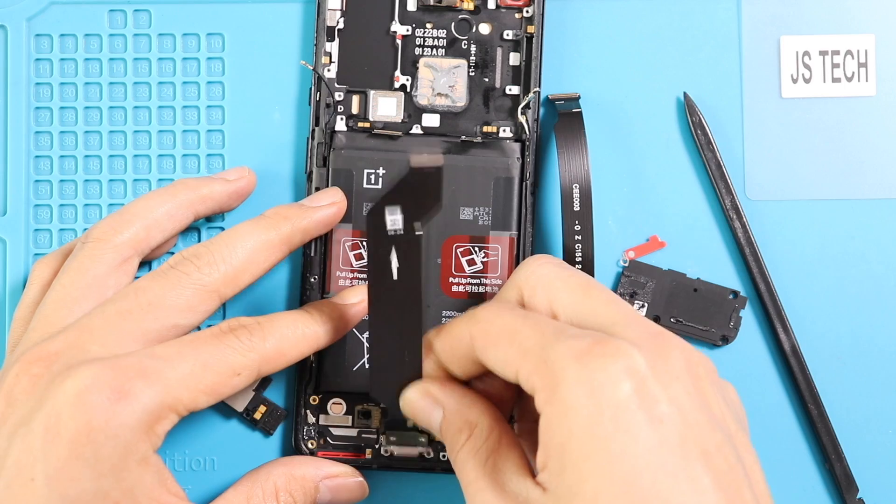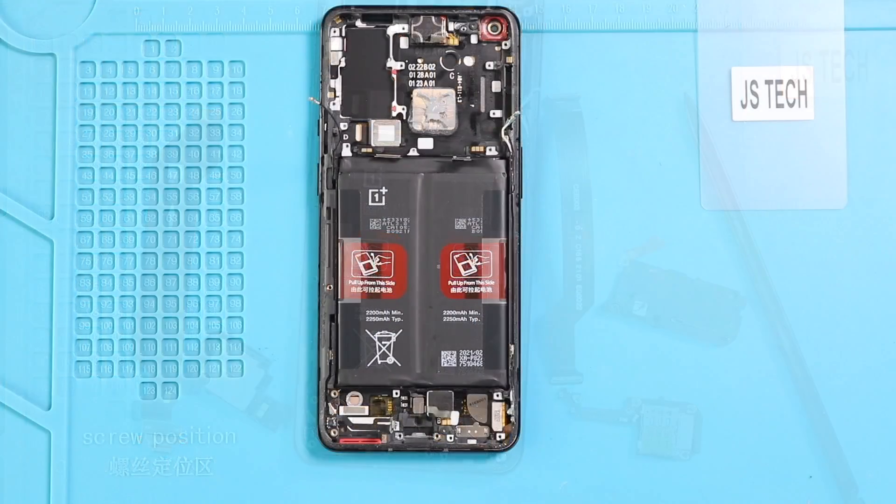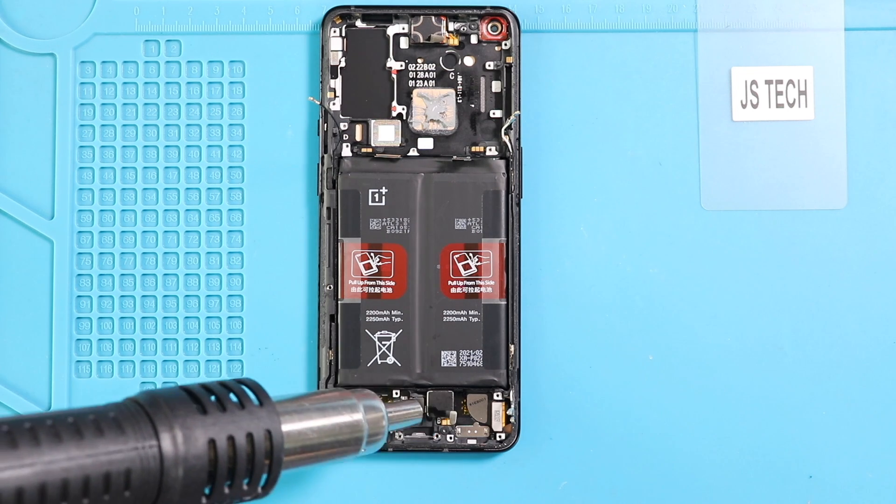Next, take out the charging board flex from the body. Then apply heat and take out the touch ID camera, Taptic engine, antenna board, and earpiece from the body.